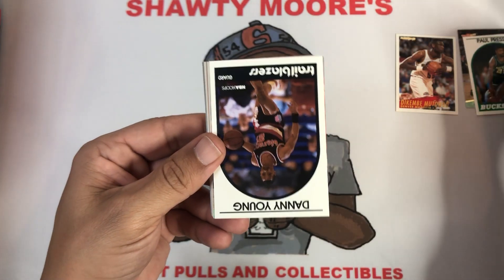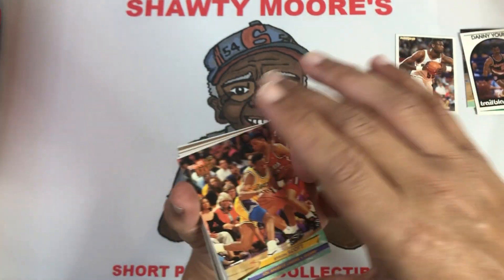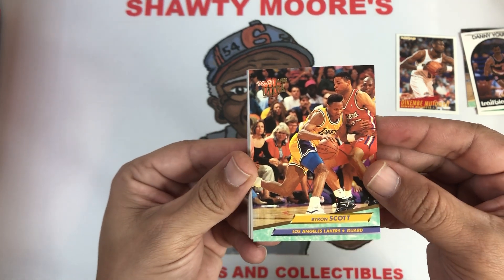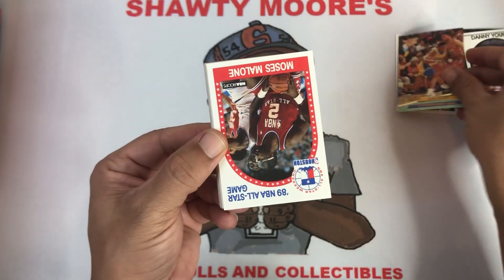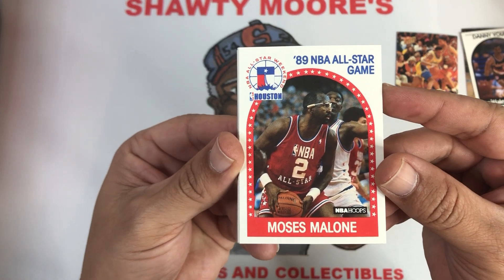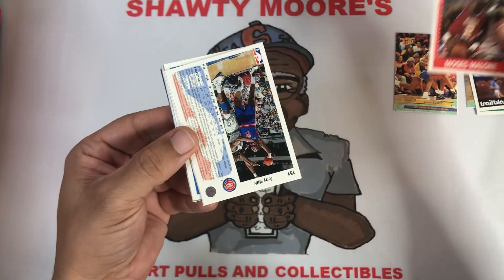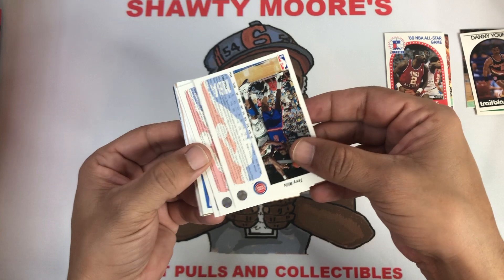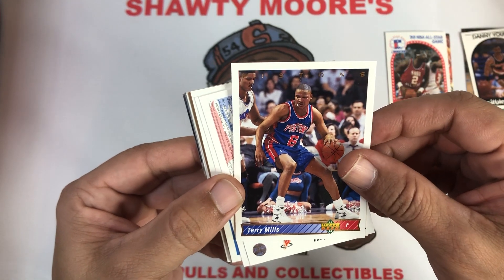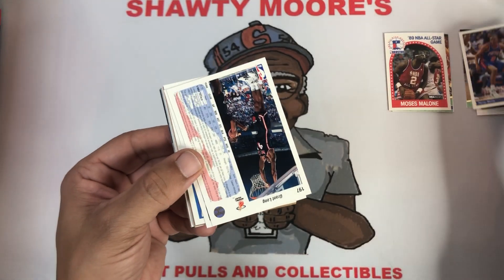Paul Pressey, Danny Young for the Trailblazers. Byron Scott from 92-93 — I liked him when he was with Showtime. Coming up behind him, we got a Moses Malone for the 1989 NBA All-Star Game — very cool, I'll take that Moses. Then we got a Terry Mills, and that card is definitely blemished — look at that, like he got a milkshake stain on his lip.